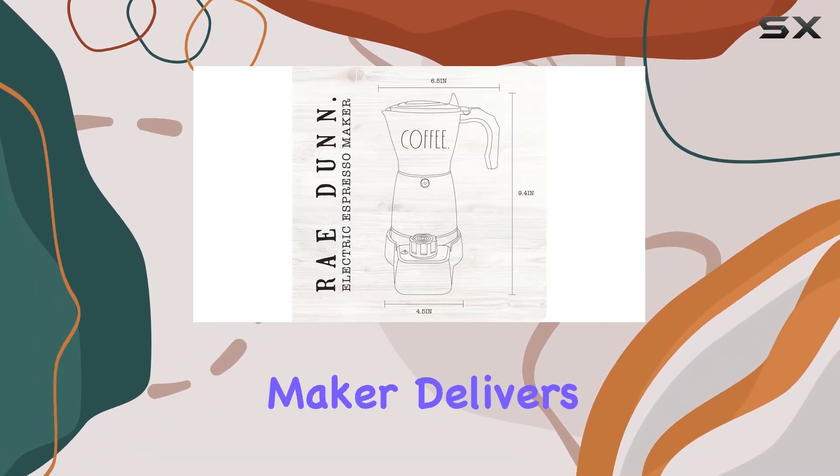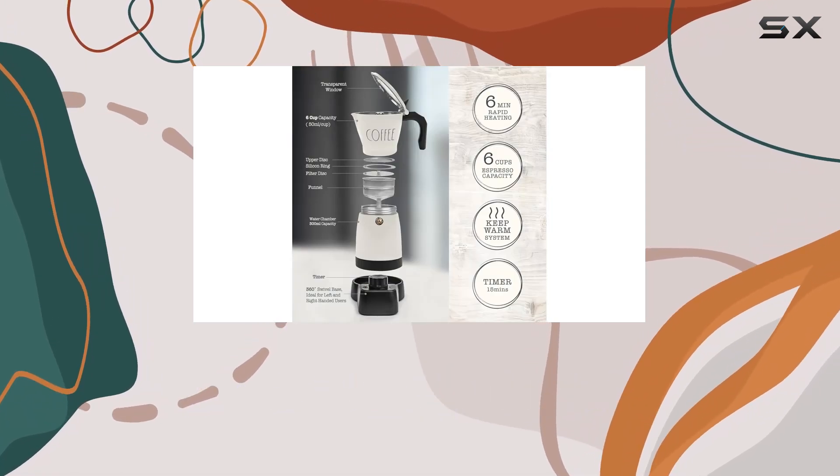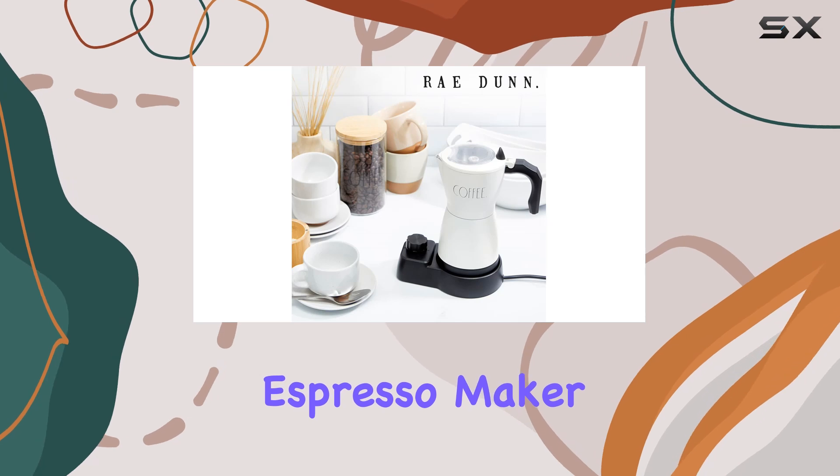In terms of taste, this espresso maker delivers the true essence of Italian-style espresso. It's perfect for those who appreciate the rich flavor of espresso without the crema typically found in lattes or americanos. Overall, the Ray Dunn electric espresso maker is a game changer for any coffee enthusiast.